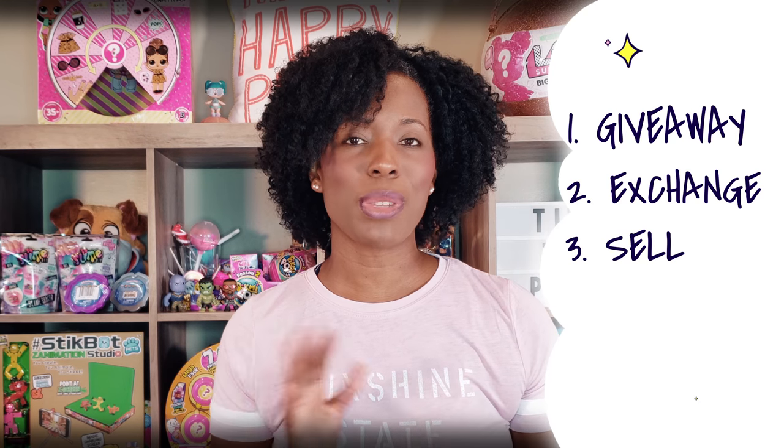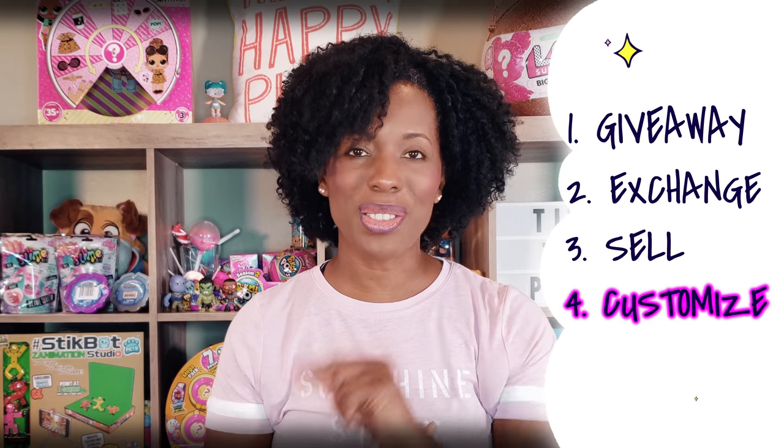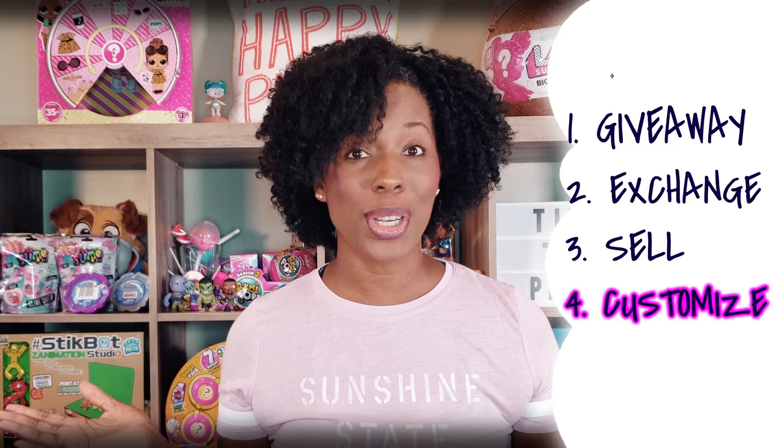But today we're going to do something that I think is far more fun — we are going to create a custom LOL doll. This doll is going to be one of a kind because we are going to create her and she is going to be the only one that looks like her. So let me tell you how we're going to do it.